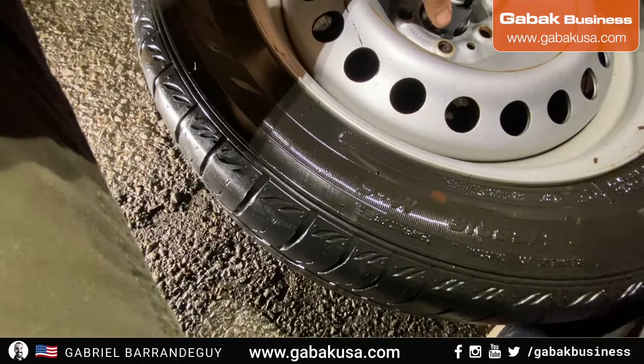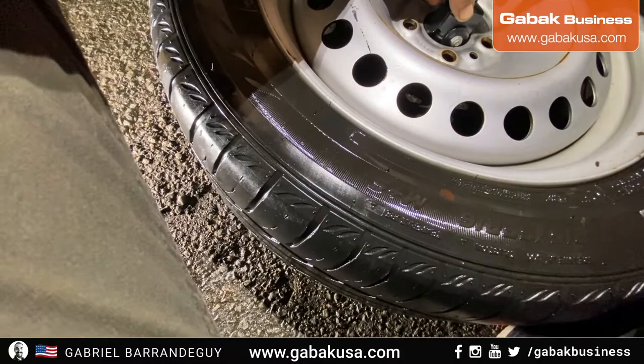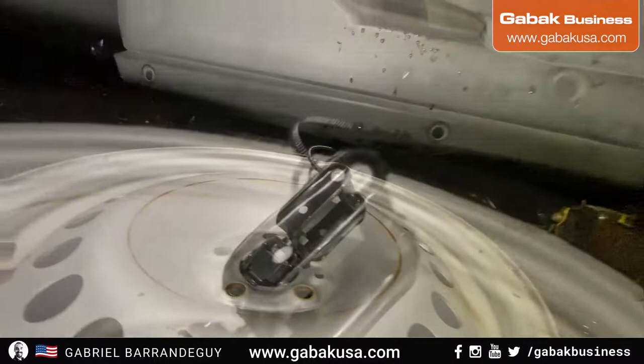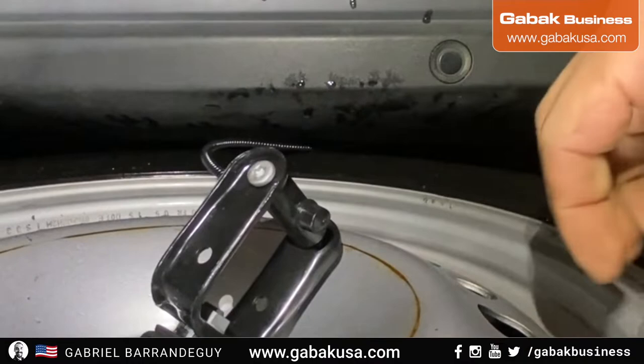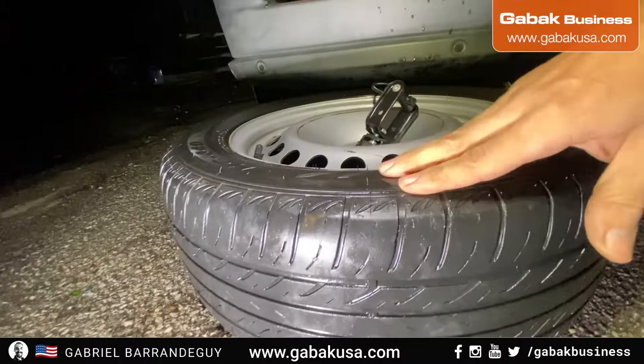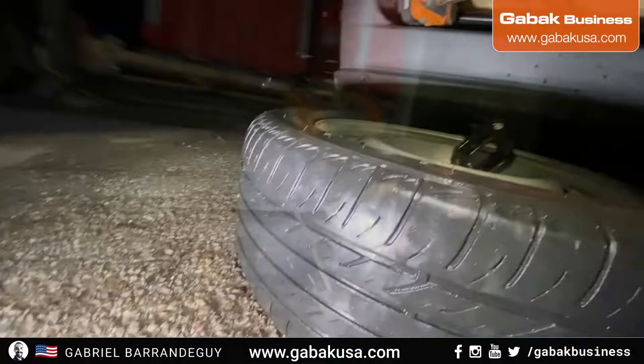So if I try to put it in another hole, maybe it's a little bit better, but I don't like this system that much. As you can see it barely fits my hand, so I'll see if I can push it and lift it up with this, or if I have to lift the whole van more, or maybe I need a slimmer tire. But this is crazy, as you can see.